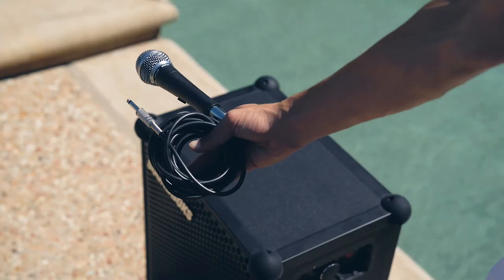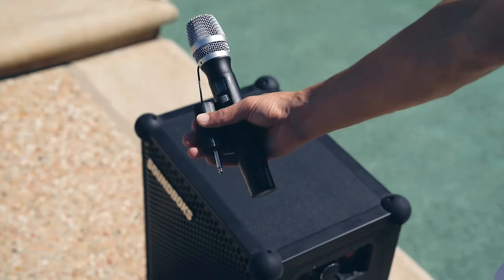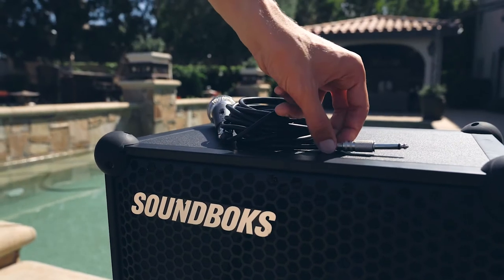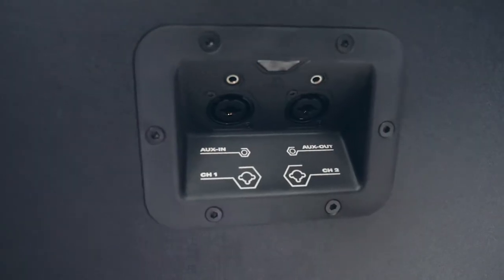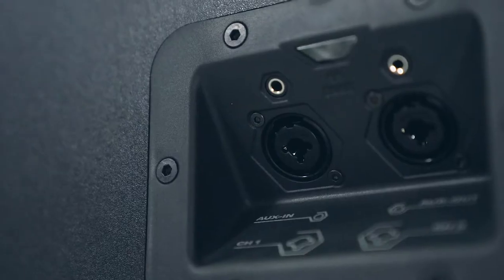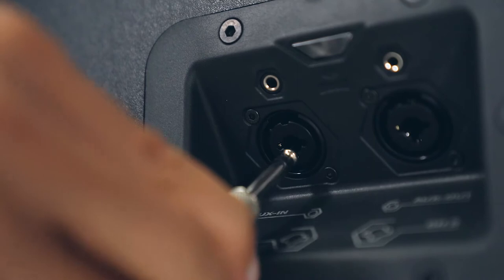Step 2: grab any microphone. Get either an XLR female to 6.35mm male cable, like this one, or an XLR female to XLR male cable. The soundbox is compatible with both. Now plug into either channel 1 or channel 2 of the Pro Panel.